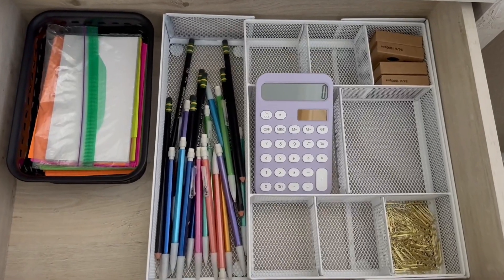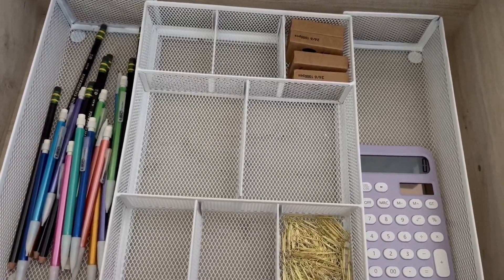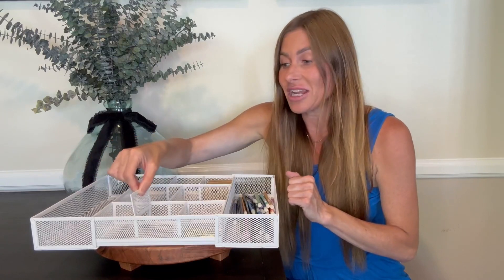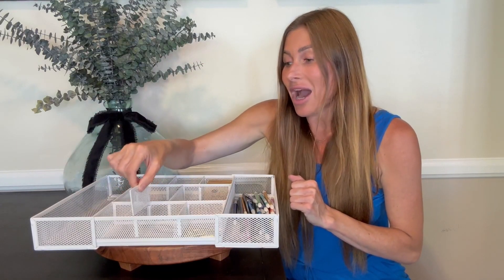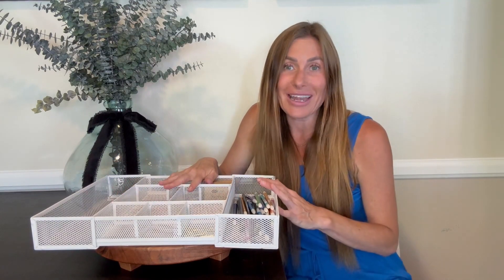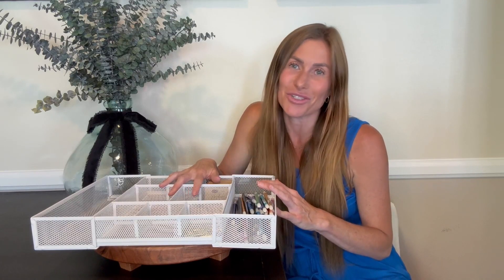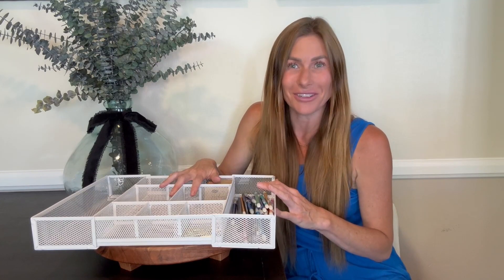I love all the different compartments — it helps keep me organized. Even within the smaller compartments, I can remove the separators, so if I need to put something larger in a certain area I can take out one of the separators. Very pleased with this, it's very heavy duty, holds up great, and holds a lot of office supplies. I hope this up close look today helps you make your decision.